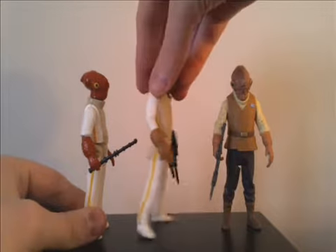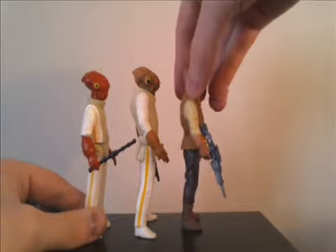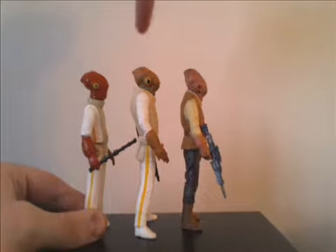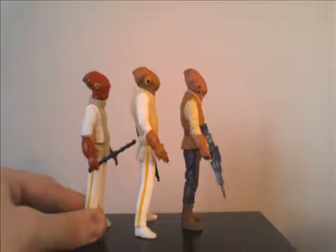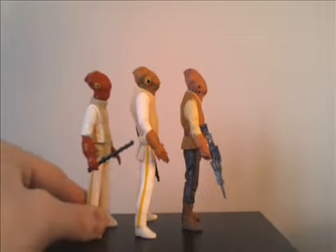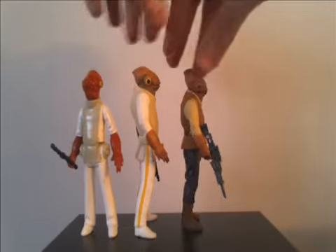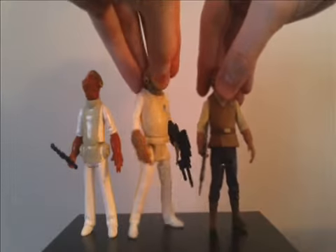Let's take a look at them all from the side. As you can see, that 1997 one has a huge eye. But I do like the sculpt on the new one — the sculpt of the face and the head. So there's a look at Admiral Ackbar through the history, through the generations.